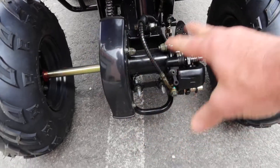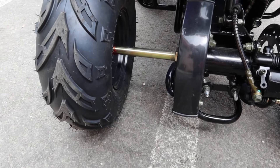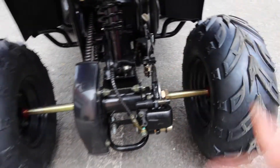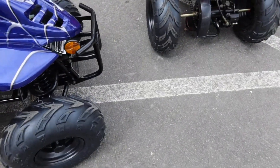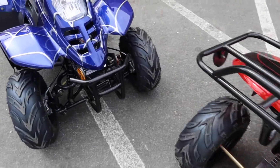Your foot brake right here activates your disc brake in the back. It's a solid rear axle. Chain adjustments are back here as well, with a nice hard plastic chain guard. Under that guard it's all solid metal, nicely made. Disc brakes in the back, as mentioned, activated by your foot.